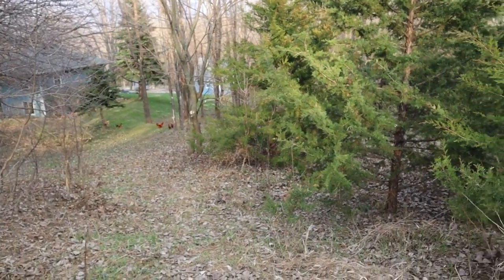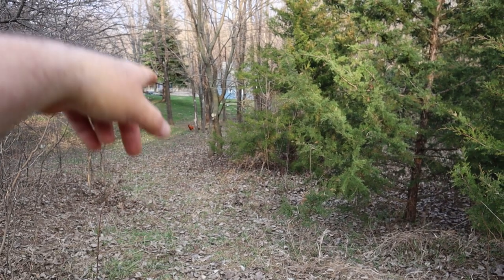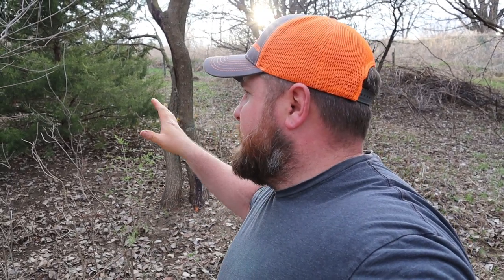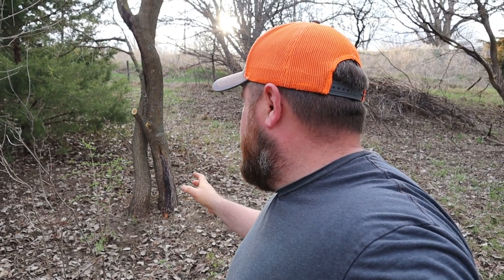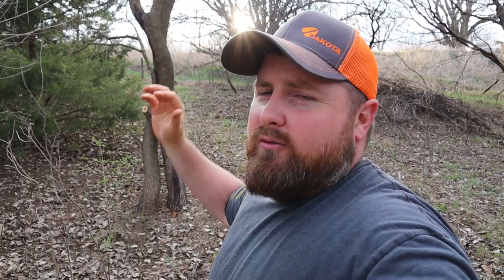I've got a little bit more cedar to clear out but it's a straight shot right down there. With this being a hillside I want to keep as much timber and stuff to hold onto this soil as much as possible, so I didn't want to take that tree down. These goats are going to eat all this down and I don't need a bunch of runoff going into my yard - dirt and nasty mudslides.